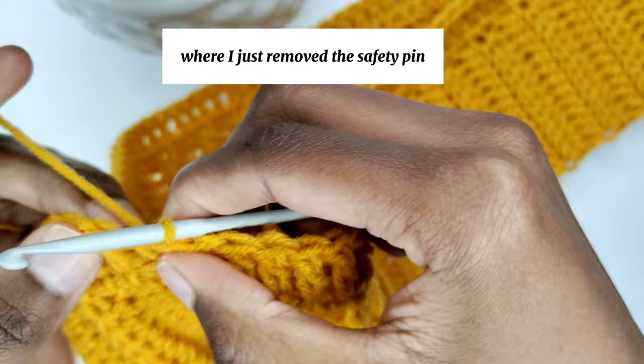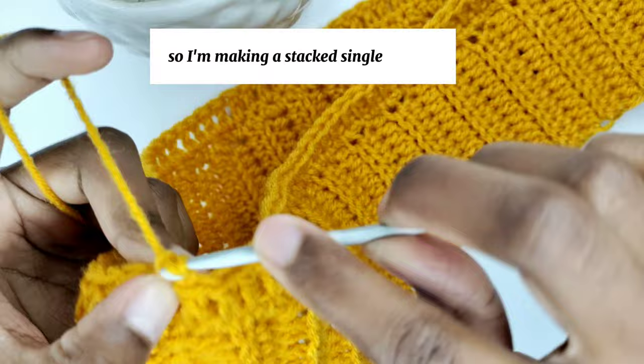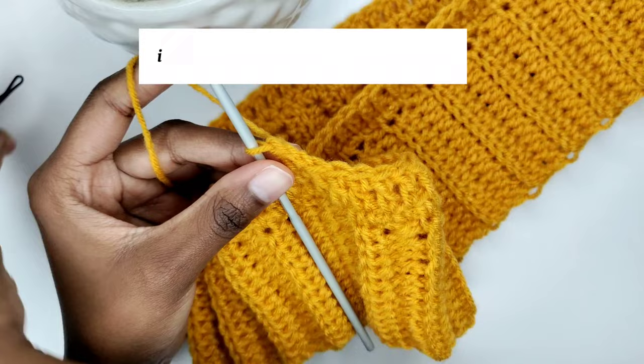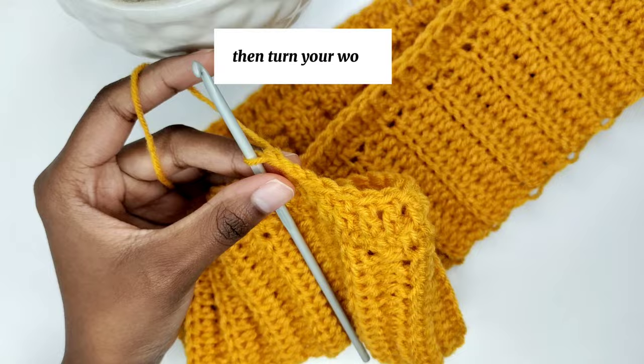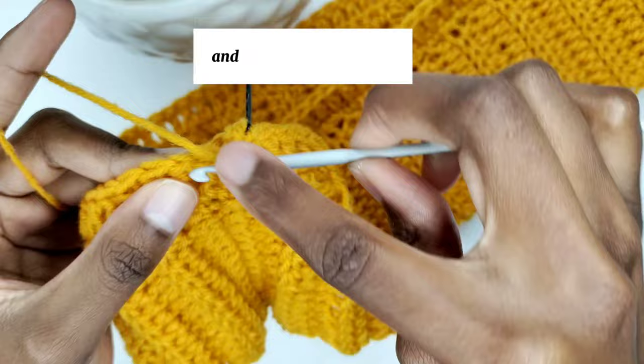Next, chain 3 — I highly recommend chaining 3 instead of what I'm doing here, I regretted it later. Chain 3 and then if you want a perfect straight seam, turn your work — it creates a perfect straight seam. So chain 3, then turn your work. I'm placing my stitch marker to mark the beginning, then going into the next stitch to make a double crochet.